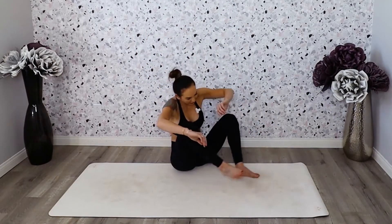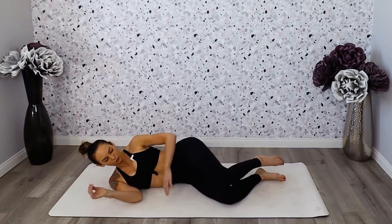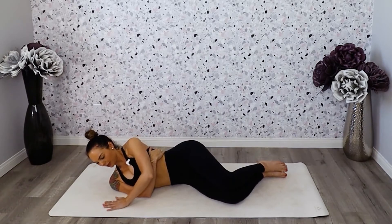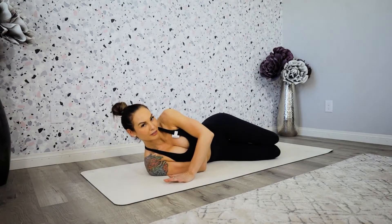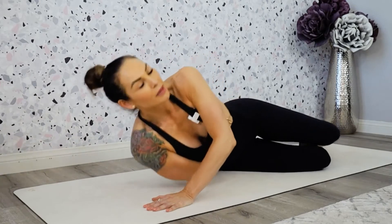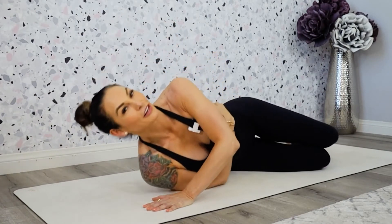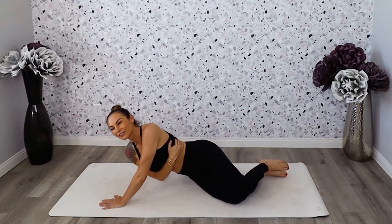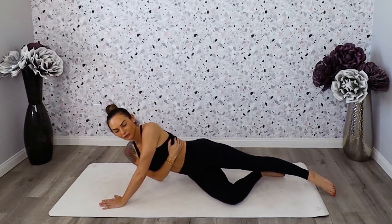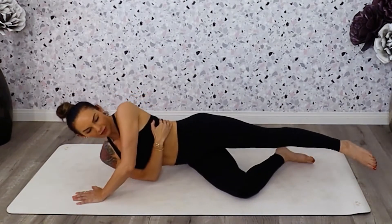The next thing we're going to do is the tricep side pushup. Come down on your side, lay all the way down on your right shoulder. Wrap your arm around your waist and place your left hand right next to the shoulder. Gently just press up — one, two. Make sure you're really activating the tricep muscle here. You're going to feel this in your tricep pretty quickly — these are no joke. If this is a little too difficult, you can stretch out the left leg to help with balance. Now we're going to pulse.